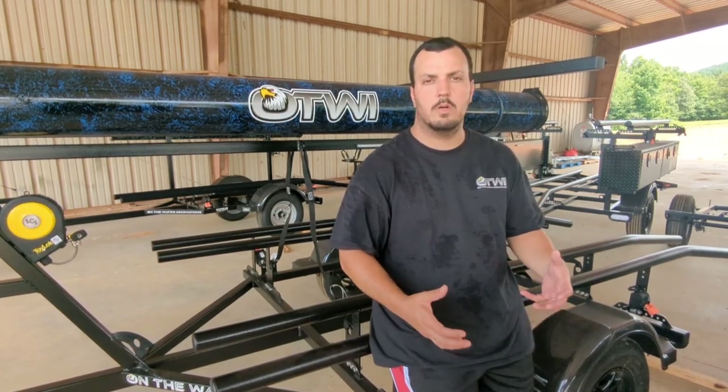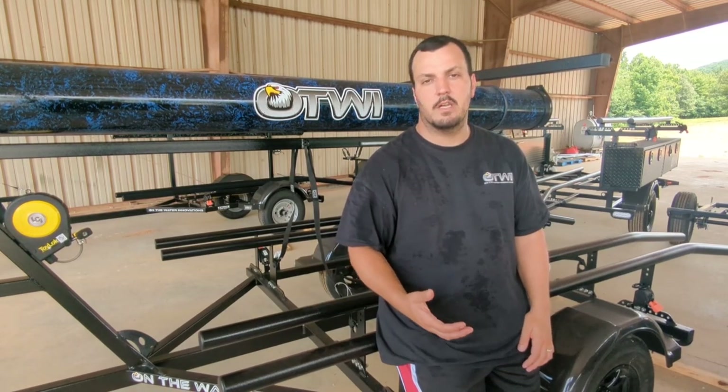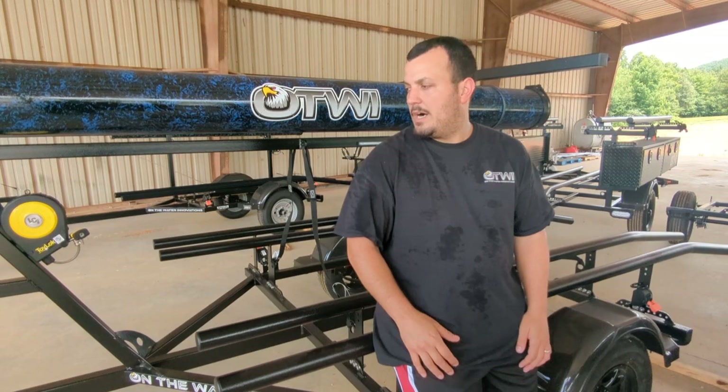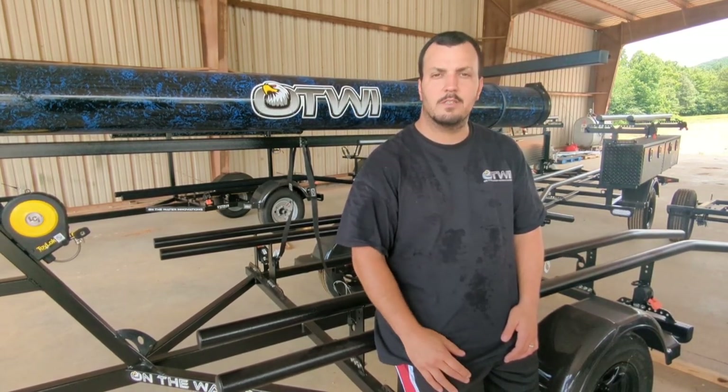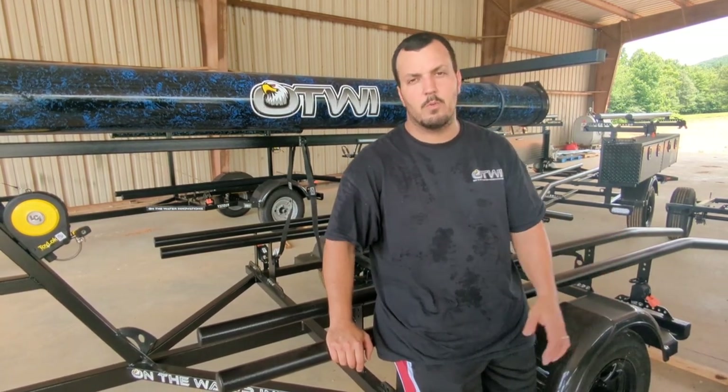We hope this video helped you guys out today. A lot of people had questions about what the toy lock is, so I wanted to give you a breakdown. Like I've said before, if you guys think of anything you struggle with or need tips and help on, just let us know — give us a call and we'll try to get something together for you. Today was just the toy lock — hope you guys enjoyed it, give us a shout out in the comments, and thanks for watching.